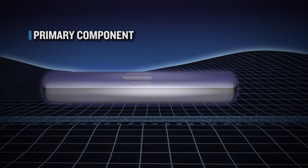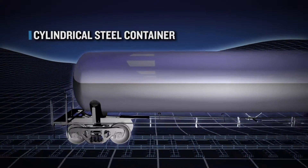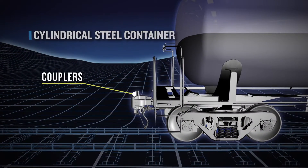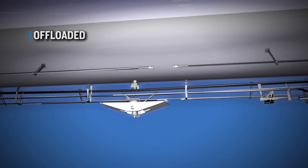The primary component of a rail tank car is the tank shell. The shell is a cylindrical steel container mounted on wheels with couplers at each end. Commodity is loaded through the manway opening at the top and offloaded underneath through the bottom outlet valve.